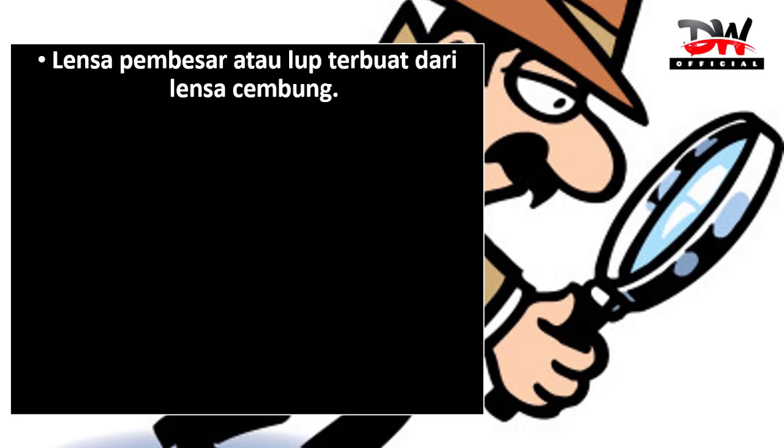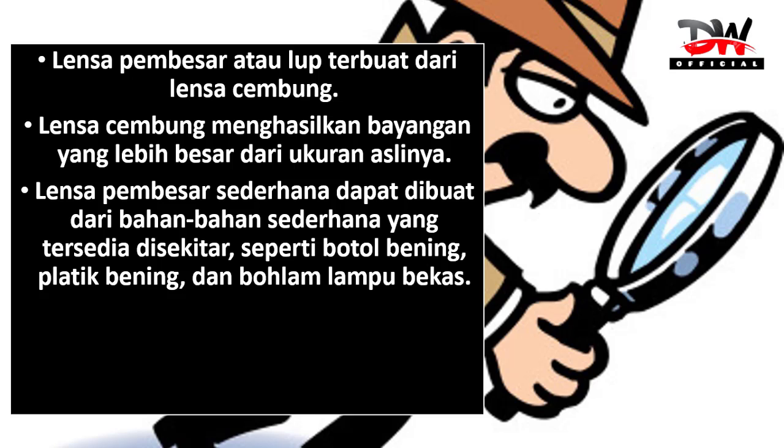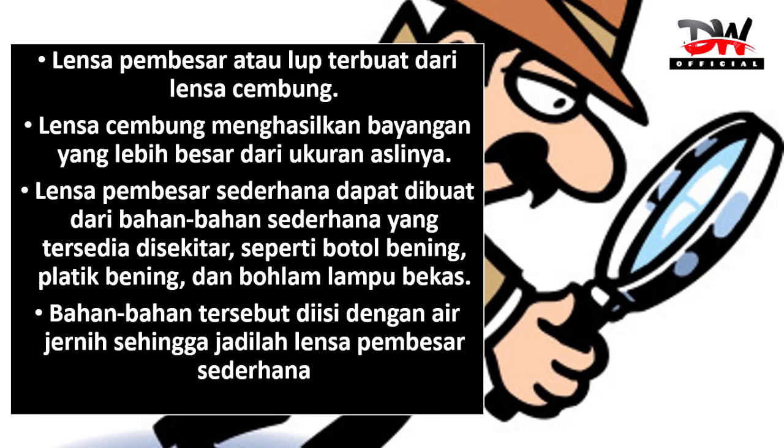Lensa pembesar atau loop terbuat dari lensa cembung. Lensa cembung menghasilkan bayangan yang lebih besar dari ukuran aslinya. Lensa pembesar sederhana dapat dibuat dari bahan-bahan sederhana yang tersedia di sekitar, seperti botol bening, plastik bening, dan bohlam lampu bekas. Bahan-bahan tersebut diisi dengan air jernih sehingga jadilah lensa pembesar sederhana.